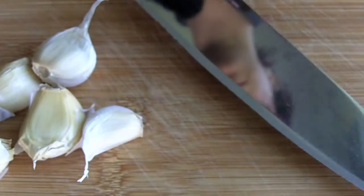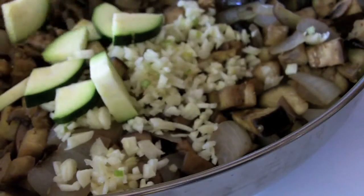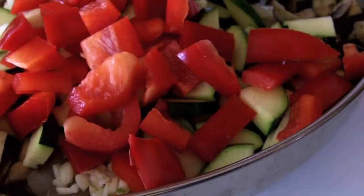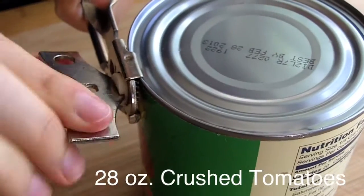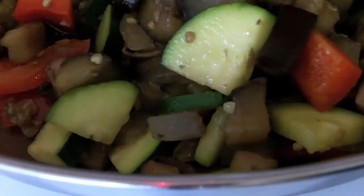Now, don't be alarmed by the amount of garlic in this recipe — I use about five to six cloves, but feel free to adjust for your own tastes. When the eggplant looks softened, add the garlic, zucchini, and red pepper to the pan. Then open up a 28-ounce can of crushed tomatoes and add it to the pan once the vegetables have softened up.